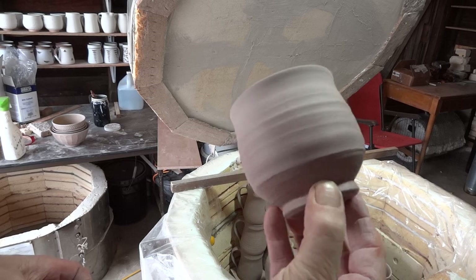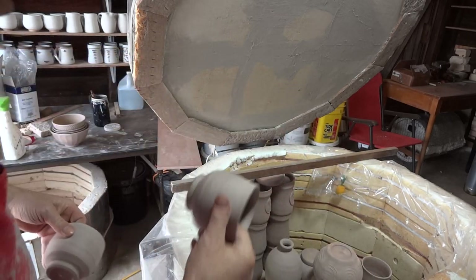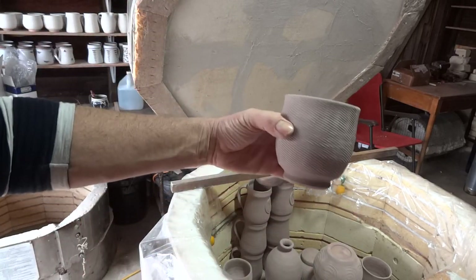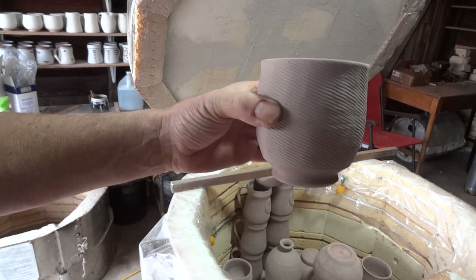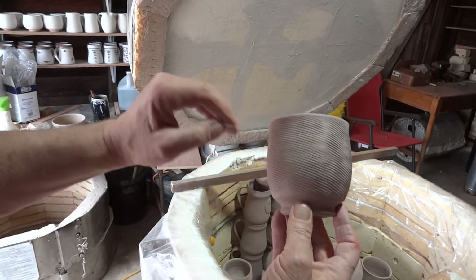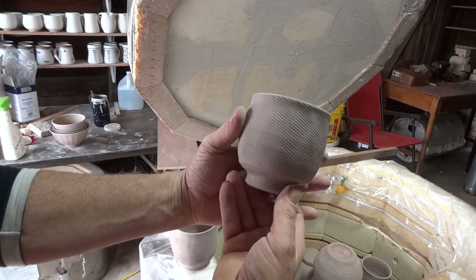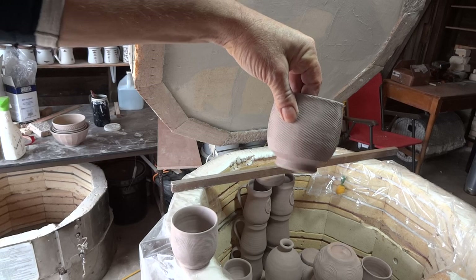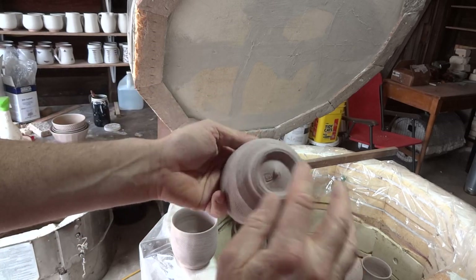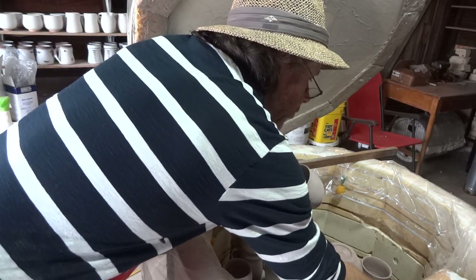I've got some more character bowls — these are just thrown without any paddling. These ones were paddled with a paddle that had very fine lines in it, originally for butter I think. The interesting thing about clay is it loves to be impressed, so impress it for all it's worth. You want to leave a good impression, not a bad one.